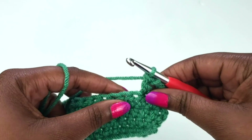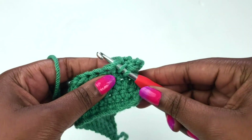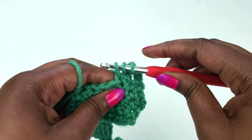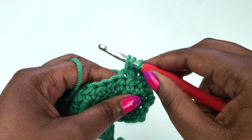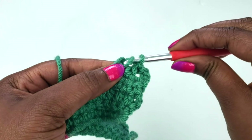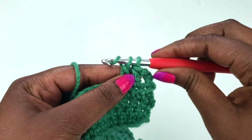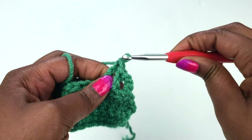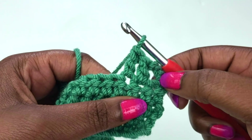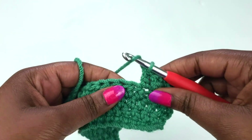Now you have two double crochets if you're counting that chain three. You would just continue the same thing in the next stitch: yarn over, insert your hook, yarn over again, draw up a loop — three loops on your hook — yarn over, pull through two, then yarn over and pull through the other two. And that's another double crochet. Continue this all the way across the row just like you would with any other stitch.